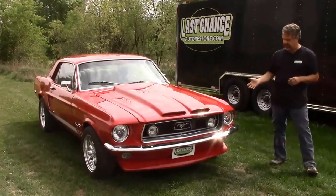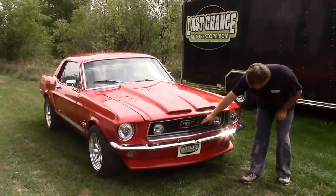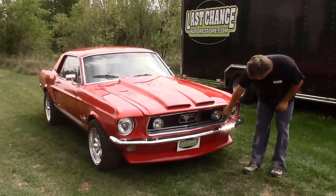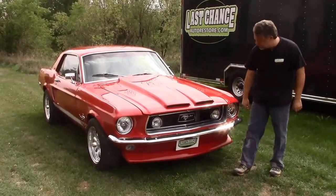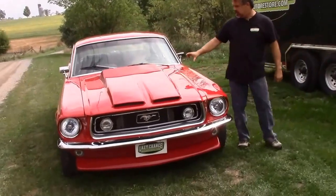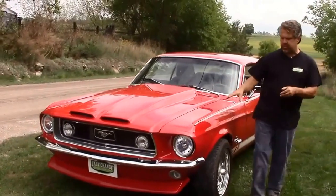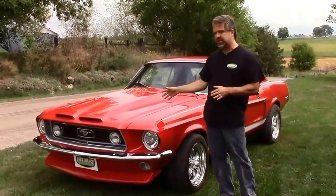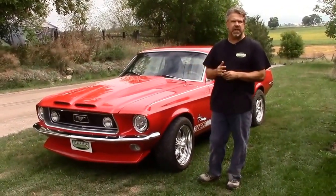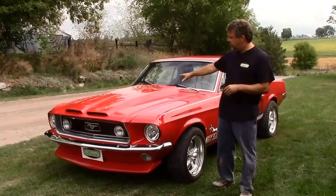From the front, you'll notice we've got the upgraded GT-looking grille with all new trim, and we've added these authentic glass fog lights built in. This is a one-off snorkel style hood that we had made for the car. It has a high rise because the engine — which I'll share after we walk around — is totally different. It's a five-liter fuel-injected motor out of a 1988 Mustang GT. We needed a little more height because we tweaked the engine, so we went with this custom hood.